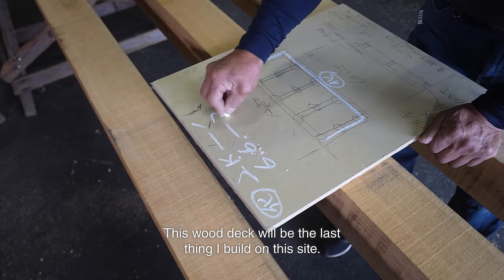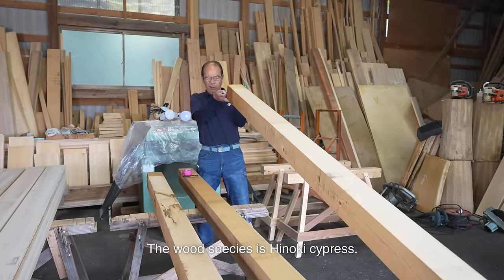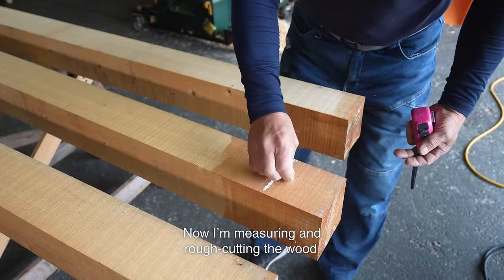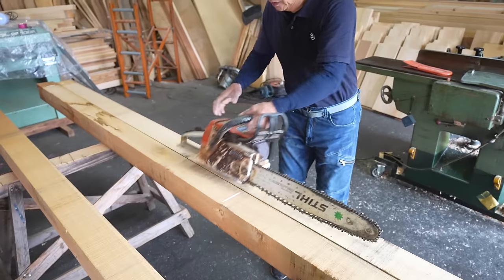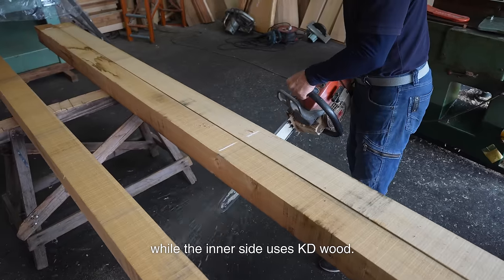This wood deck will be the last thing I build on this site. The beam will run lengthwise for 4 meters. The wood species is Hinoki cypress. Now I'm measuring and rough cutting the wood. The beam and joist are 105 mm square. The outer side uses knot-free wood, while the inner side uses KD wood.